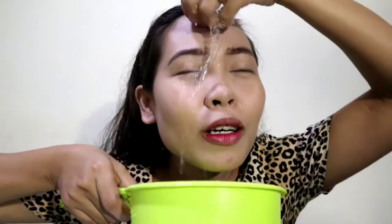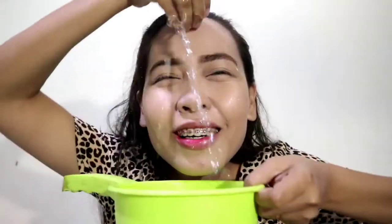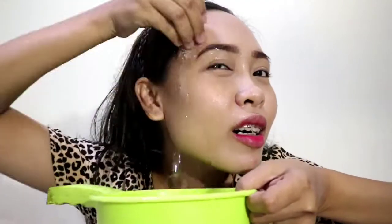They said it's waterproof — we're going to try it. This is how we test if it's really waterproof. Since I'm in my room, I got a dipper with water. Let's wet our face to see if it's really waterproof. Let's go!